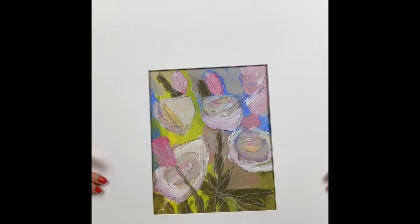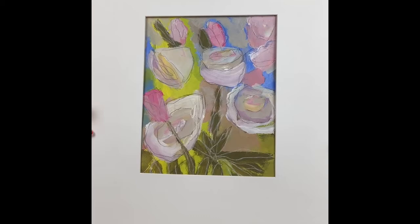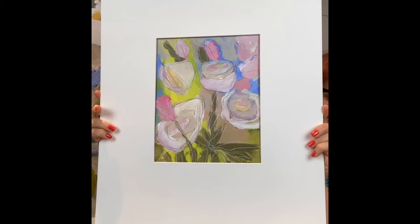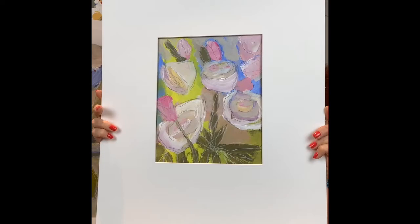My second piece is called 'Roses and Tulips.' I drew these from some actual flowers I had received on Valentine's Day — white roses and pink tulips, just beautiful. It's more or less eight by ten, maybe nine by twelve, inside a 16 by 20 white mat, ready for framing. It would ordinarily sell for $225, but tonight only it's $99.